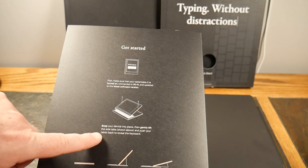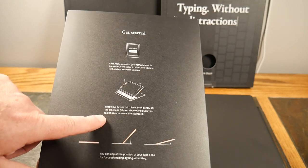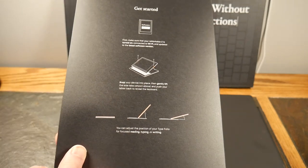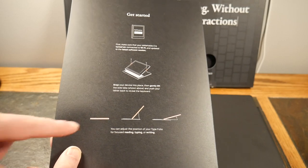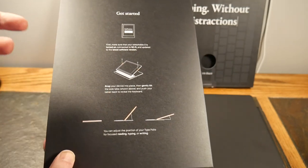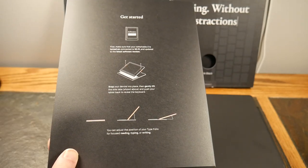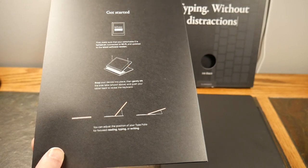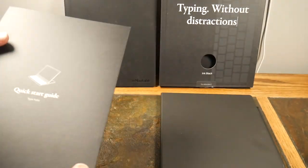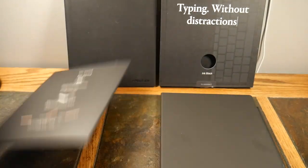Snap your device into place, then gently lift the side tabs and push your tablet back to reveal the keyboard. There are three different viewing positions: a flat mode, an angled laptop-style mode, and a laid-back reclined position. That reclined one would probably be my least-used position. There's also a quick start guide included.